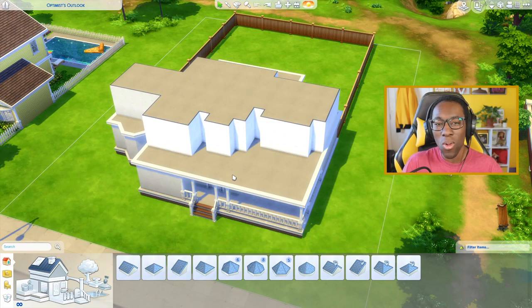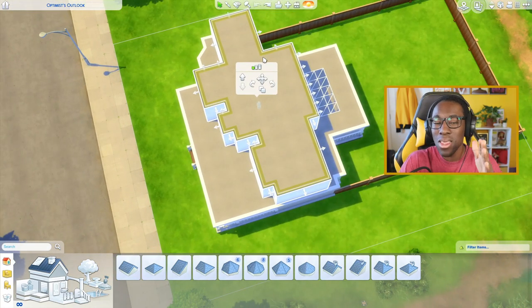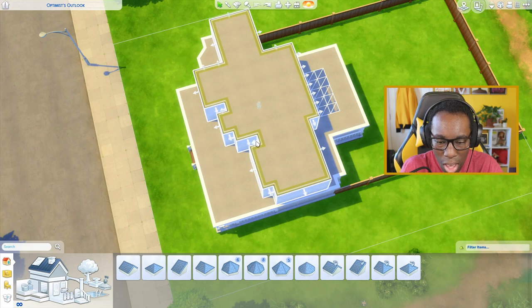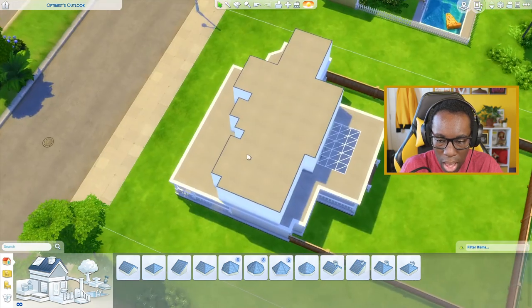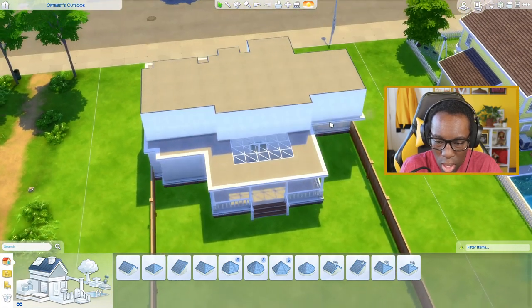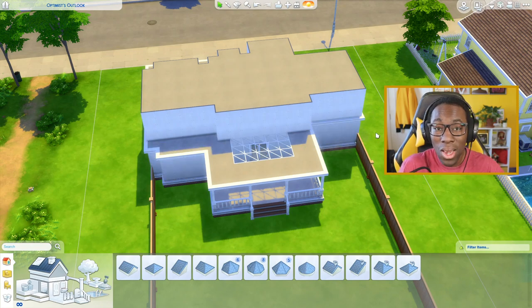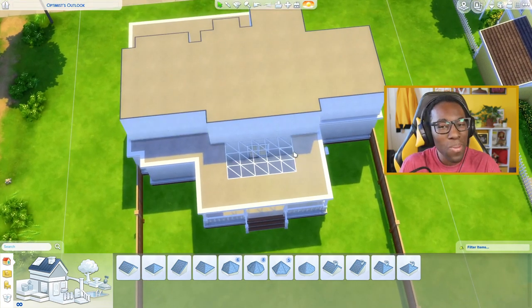Usually I already have a general idea of what my roofing is going to look like, but in reality that's never the case because I'm always manipulating the walls so they align correctly on both sides and look correct. I'm going to move this roof piece forward by one up here, and move this wall piece back by two so it aligns correctly. If you're following along and have any questions, feel free to let me know in the comments below.